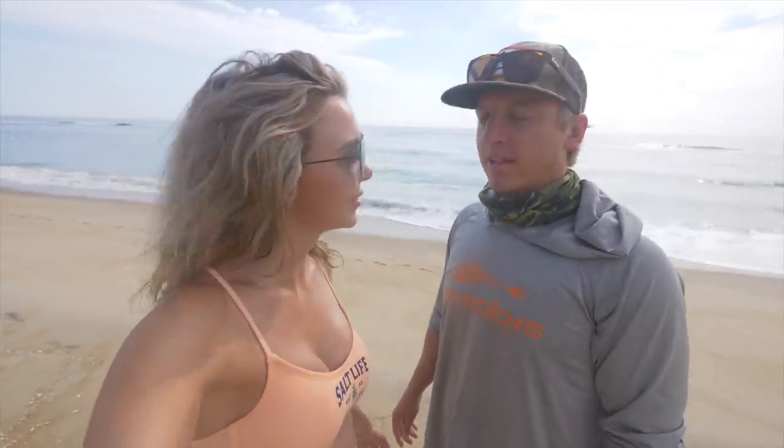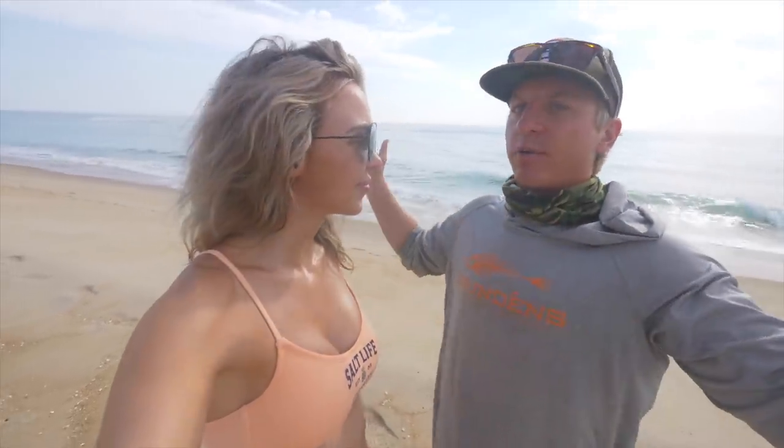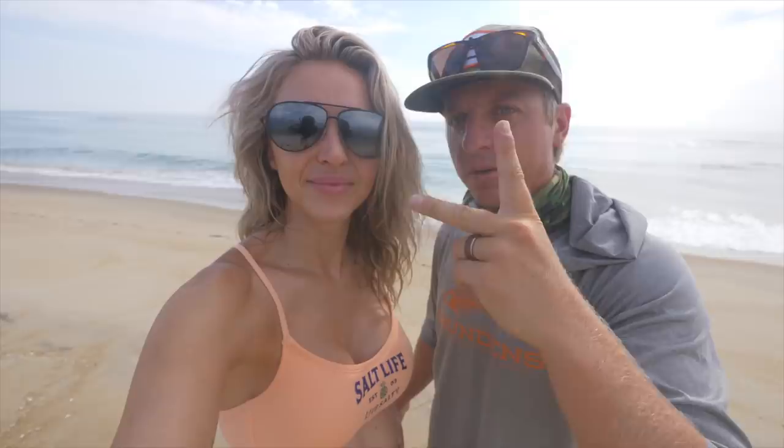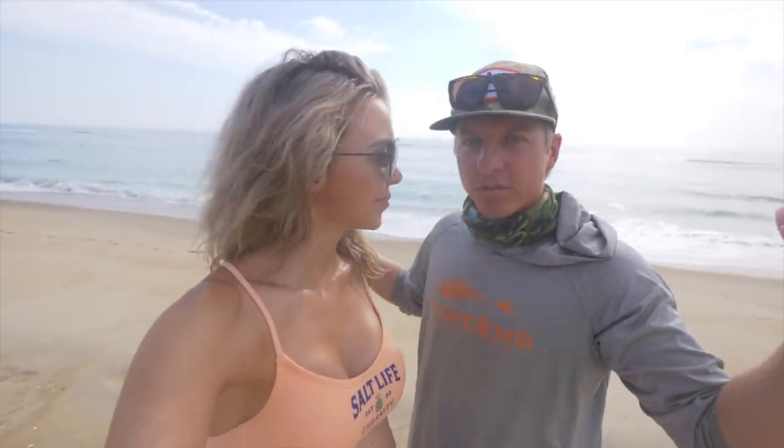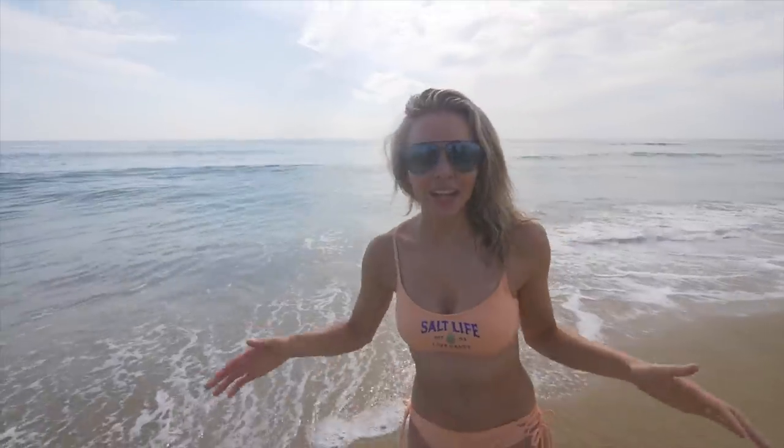First off, we're going to show y'all how to catch some sand fleas. Kristi and I just came down here — all we have is our two fishing poles, just like your normal bass fishing rods, that's it. So if you guys have ever been to the beach before as a kid, y'all have probably caught sand fleas. I grew up catching sand fleas.